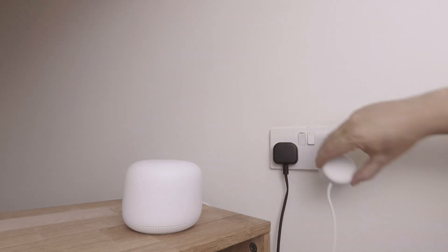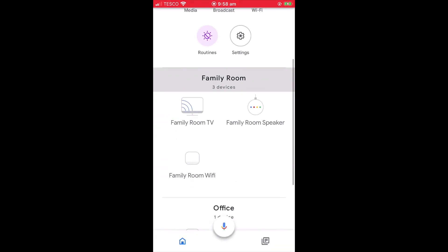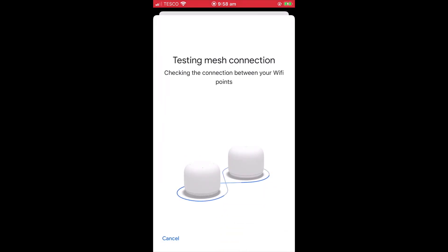You will also need to ensure that there are power sockets near to where you place your Wi-Fi point. Finally, after positioning your new Nest Wi-Fi point, you should run the Wi-Fi mesh test for a second time. If we return to the Google Home app and select our Google Nest Wi-Fi point from our list of devices, you will find at the bottom of the panel an option called Run Mesh Test. When we select this option, our mesh network is tested and we can see if we need to change the position of our Google Nest Wi-Fi point.